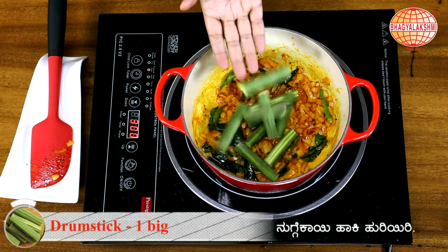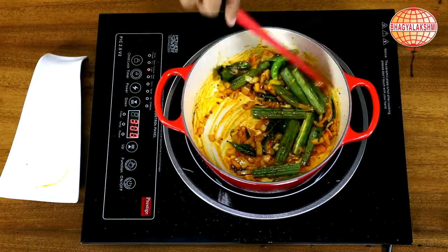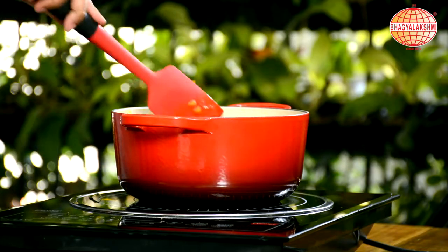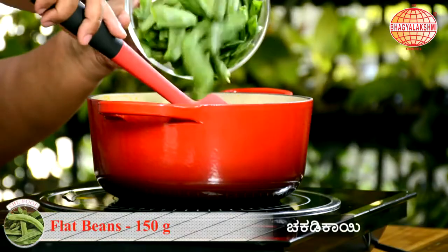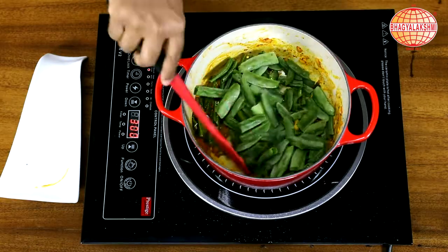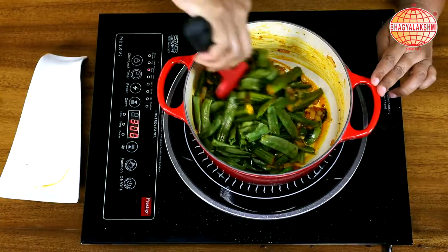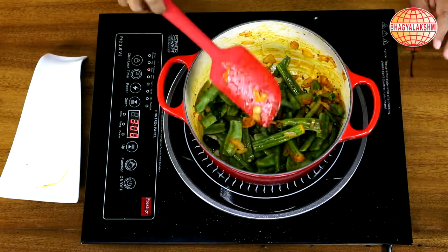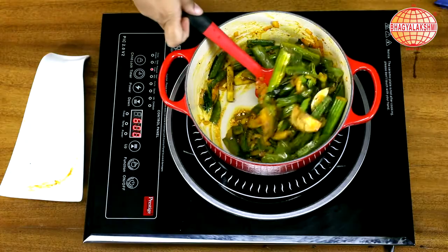Add drumstick, keep stirring in between. Add flat beans. Make sure the moisture is retained. Vegetables are done.